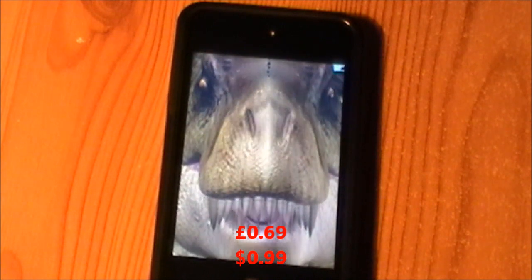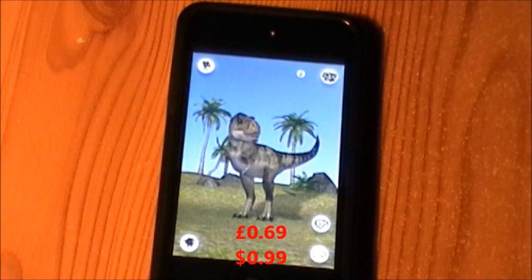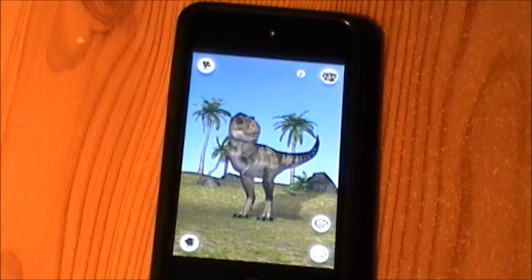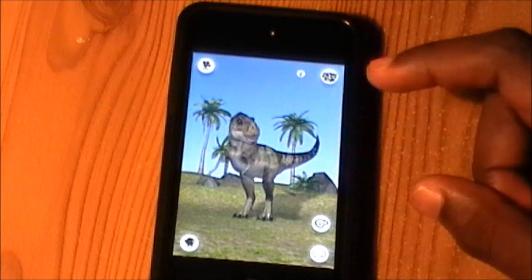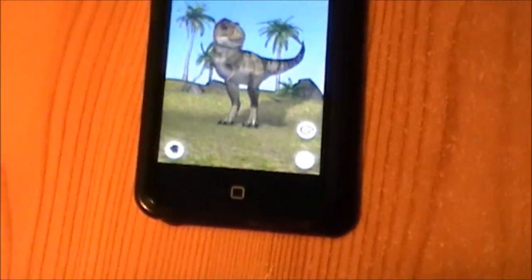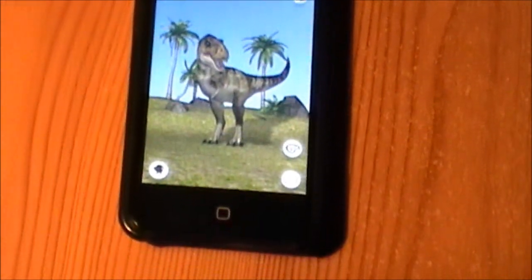Hello, this is another review from Discuss the Topic and it's Talking Rex — I think this is free, I'll put it on screen right now. Basically it's sort of like Talking Tom, but with a dinosaur.